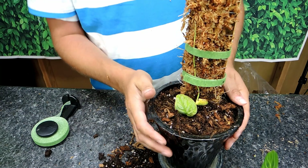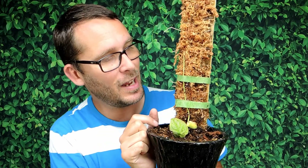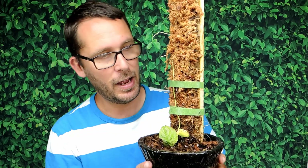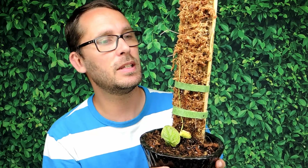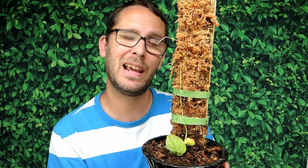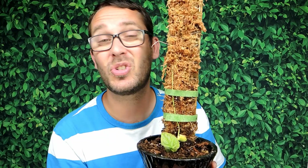So this is the little Monstera Dubia all planted up. Hopefully it likes its new situation and I hope to see new leaves starting to develop. Hopefully in the next couple of weeks I'll start to see another leaf grow. I'll put this back in the grow tent and see what happens — it seems to like it in there. Once it starts to develop leaves, I'll show you again, and we'll do another update. Hopefully it won't take too long.